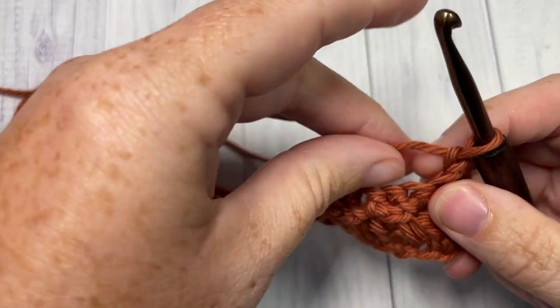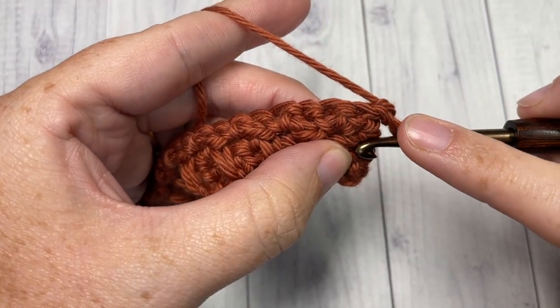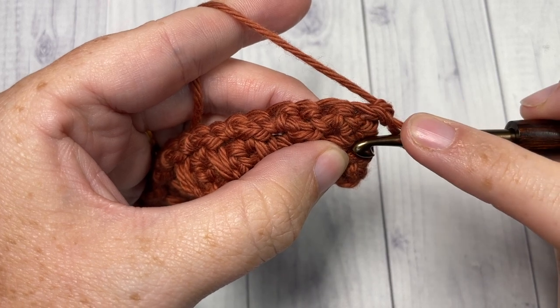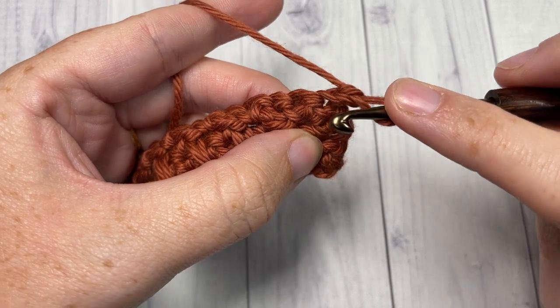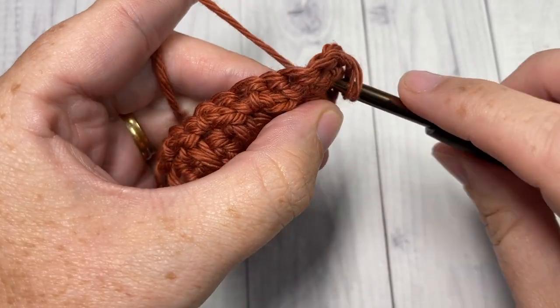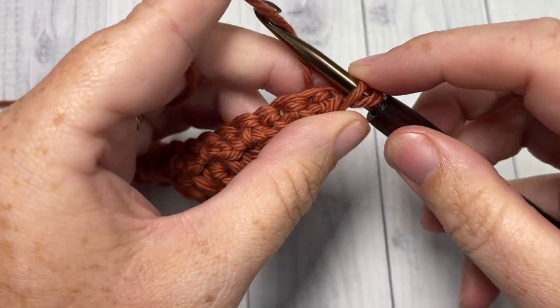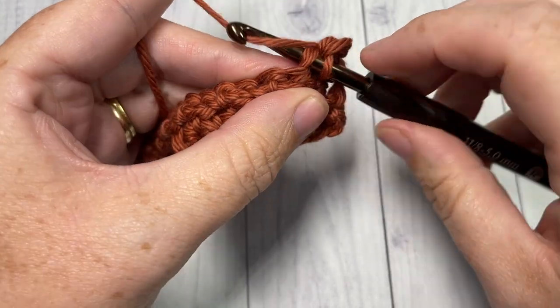For Row 5, begin by working a long single crochet under the single crochet stitch two rows below. Here's my first stitch, my second stitch — under that stitch work a long single crochet. Then single crochet into the next stitch.